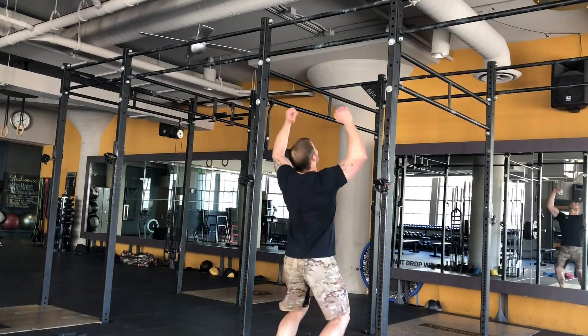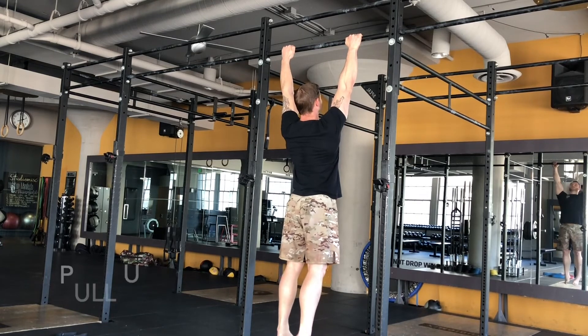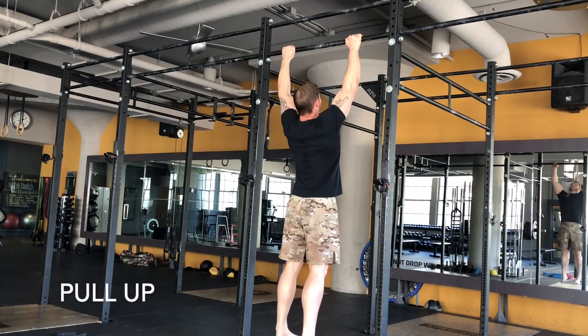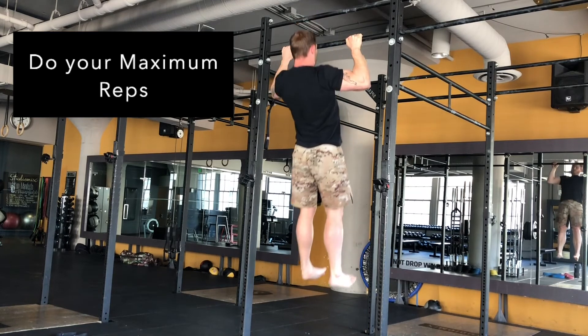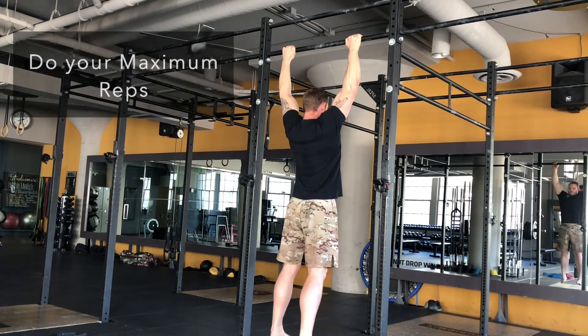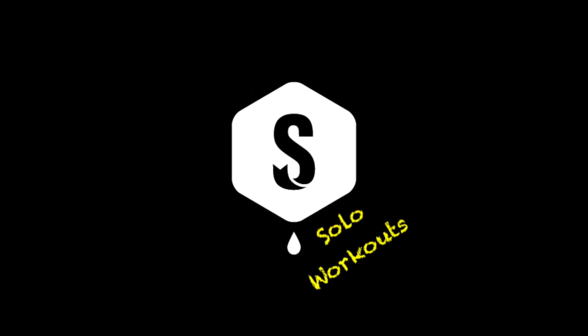Under the bar, jump up, thumbless grip, pack the shoulders, brace the abs, and pull. Keep the shoulders back, keep pulling, keep the shoulders back and lift the shoulders back.